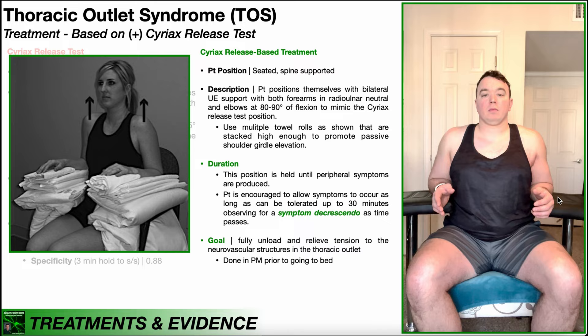The goal over time at home is that day after day, they're able to tolerate a little bit of extra elevation of the shoulder girdle, until finally — coupled with other things done in the clinic — their thoracic outlet syndrome is resolved.